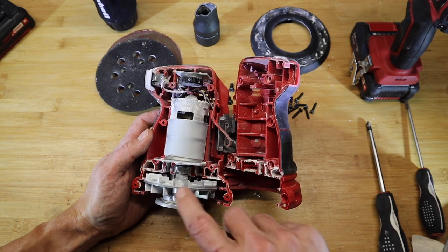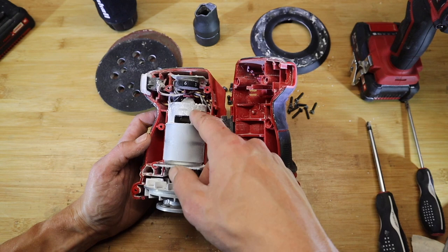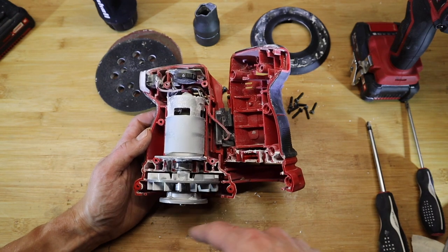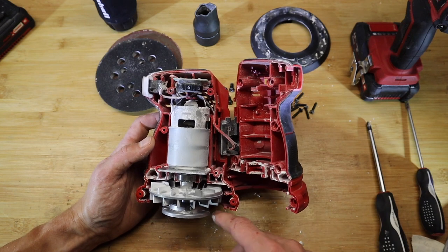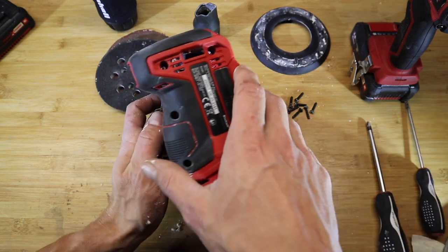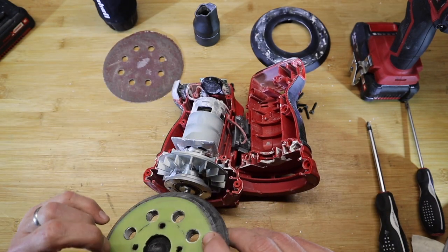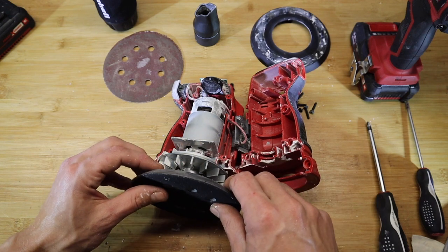Then there's the big cooling fan, which acts both for cooling the motor and also for dust extraction. It's formed with blades on both sides, so it helps blow the dust into the port, getting most of the dust away from the actual sanding disc. You can see the ports for dust extraction go straight through and into this fan area.